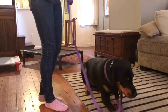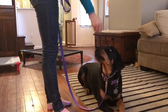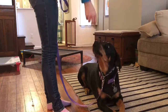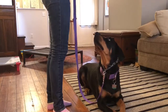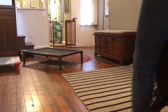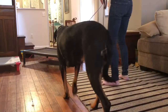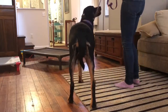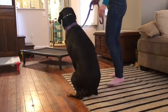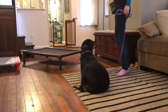Then we will start to work this command into place, where I'm doing a couple of place reps and then putting her into a down on the place bed. I eventually want her to start defaulting into a down when she goes to the place bed, because the goal is total relaxation. When you have a dog standing spring-loaded ready to jump off, or even just sitting, they're not exactly relaxed. So we teach dogs that when you go onto the place bed, you immediately go into a down.